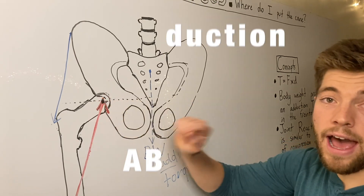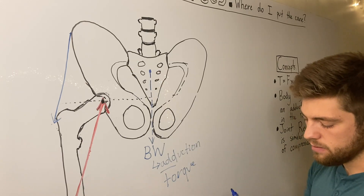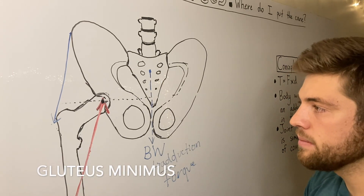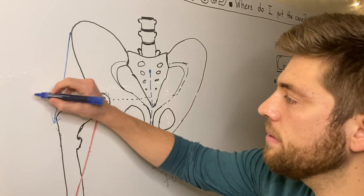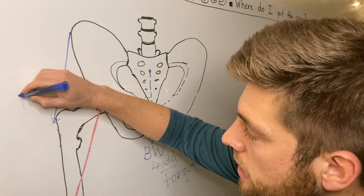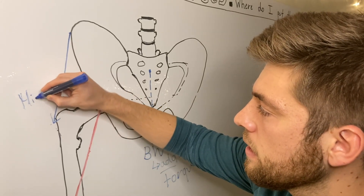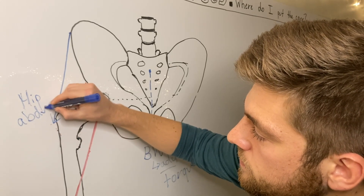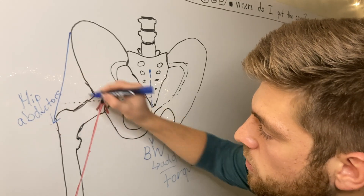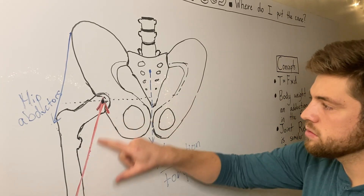What produces abduction? Primarily the gluteus medius, gluteus minimus, and the TFL — the hip abductors. The big one is the gluteus medius. Those muscles produce the abduction torque to balance out the adduction torque from body weight.